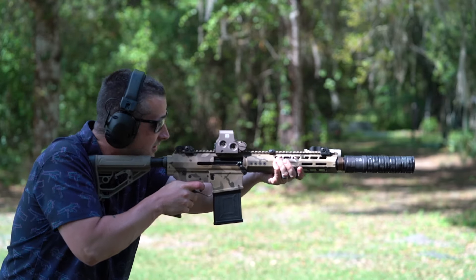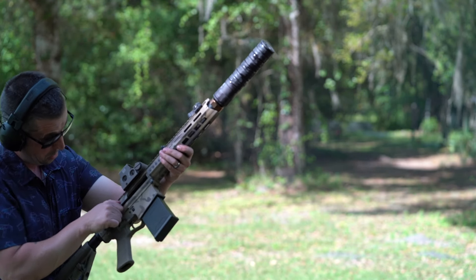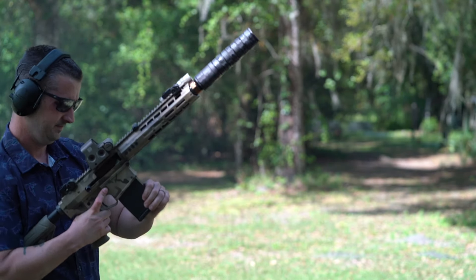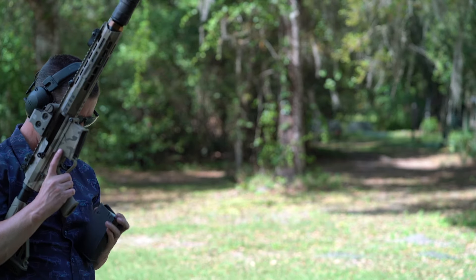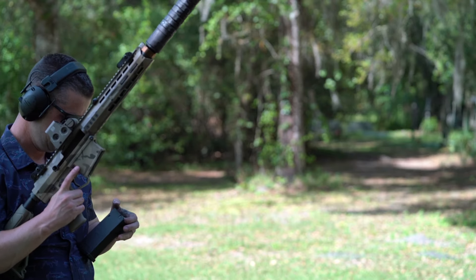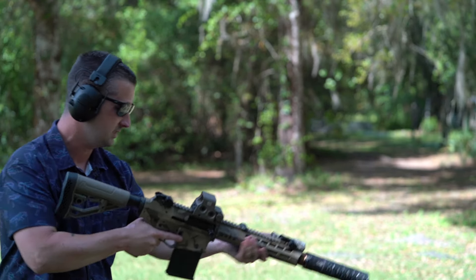Last of the ammo — randomly loaded birdshot and buckshot. You can tell what's what. We do have a malfunction here — that was not the gun's fault. We're going to have to cover the loading of mags properly. And there it goes. Yeah, we're going to have to explain that one.